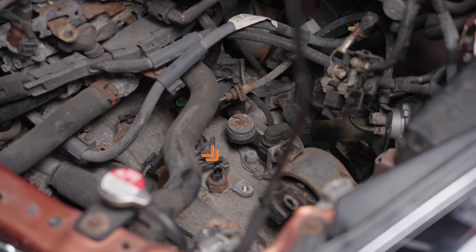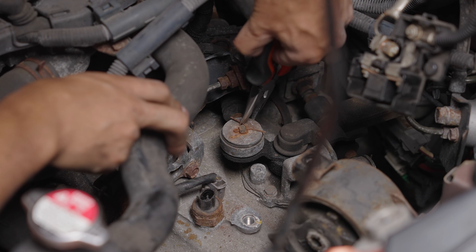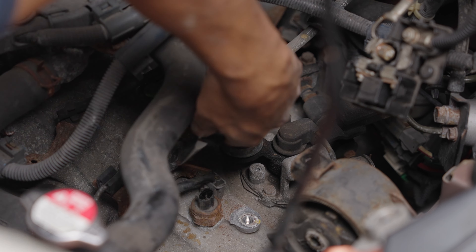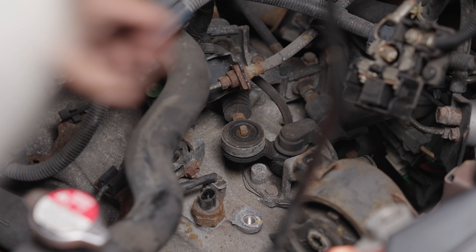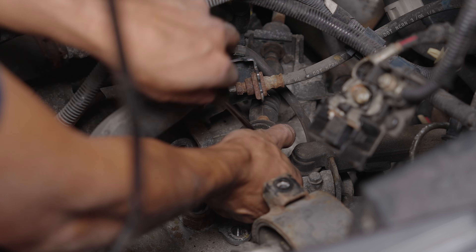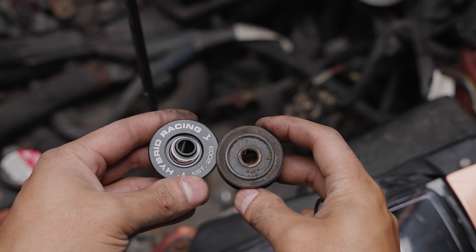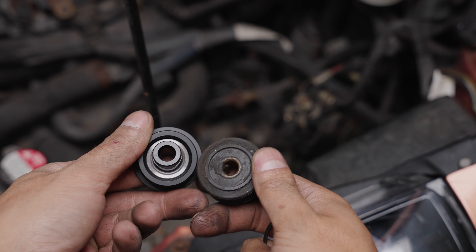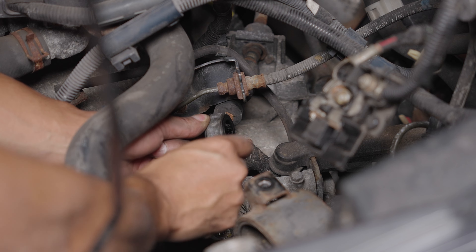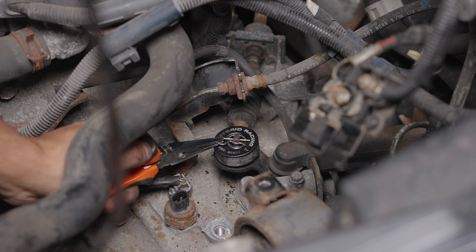I disconnected a sensor to get more room for the bolt next to it. Here's one of the shifter cables — remove the cotter pin and the two washers, then lift the cable. Use a screwdriver to pry out the bushing. The new bushing is completely redesigned with a spherical bearing. On the bottom side of the bushing there's a groove — slide the provided retaining clip onto the groove to keep the bushing in the cable, then install the new cotter pin.